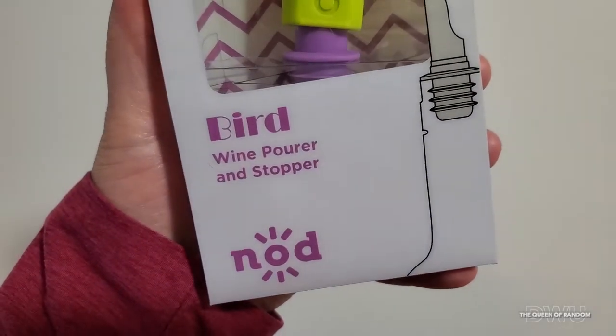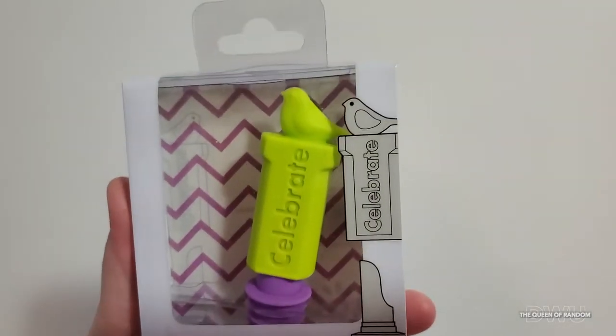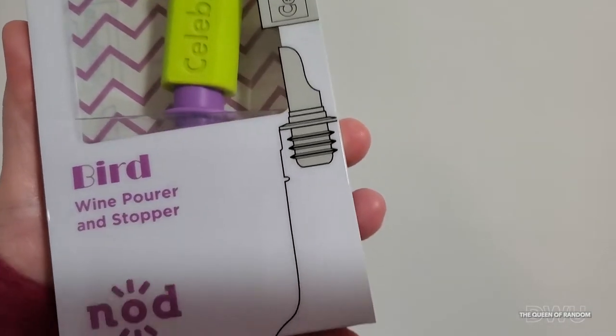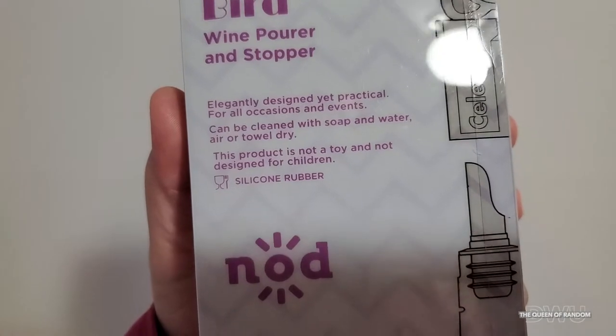On today's video we are going to be talking about this bird wine pouring cork from Dollarama. Walking around Dollarama I spotted this and thought it would be neat to try.